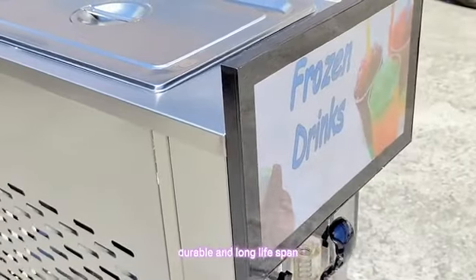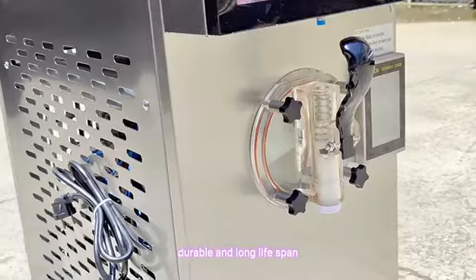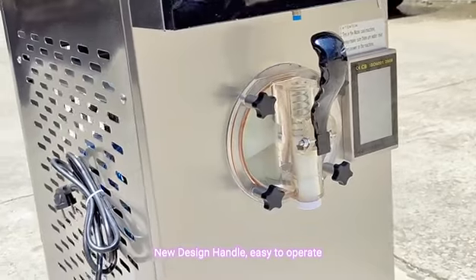The machine body is stainless steel, making it durable with a long lifespan. It features an easy-to-operate handle.